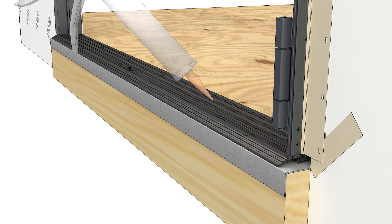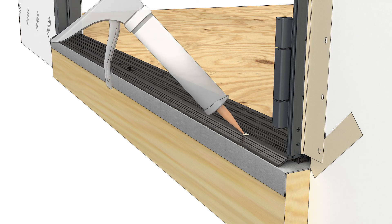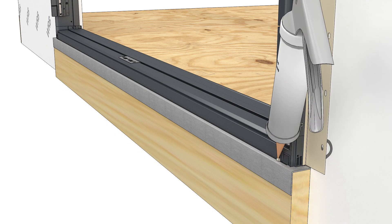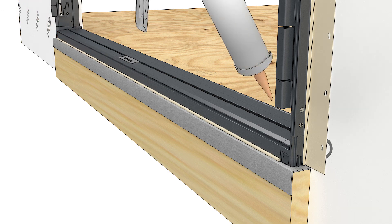On saddle sills, inject sealant into the installation holes to seal the screws to the sill panning, and fasten with the screws provided. Apply a bead of sealant at the exterior face of the sill and on the ends. Be sure to avoid sealing in front of the sill weeps.